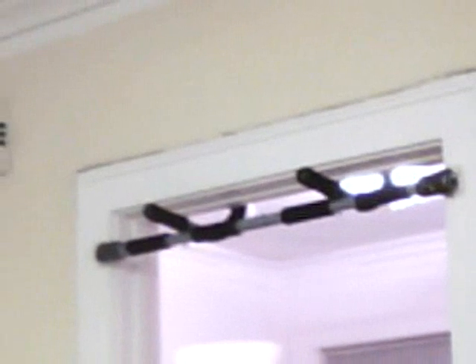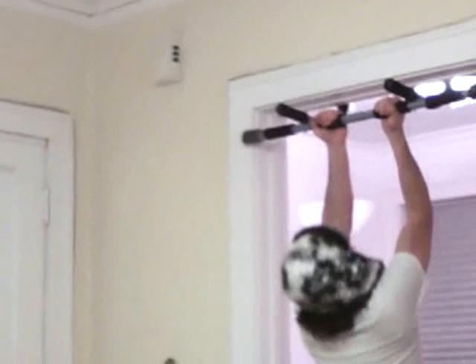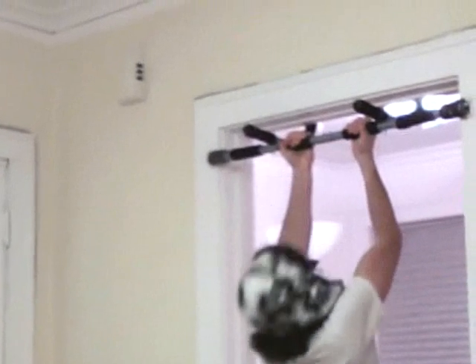Now that was a standard pull-up. And then there's your chin-ups, which are right so. I'll show you a few of these. One, two, three, four.